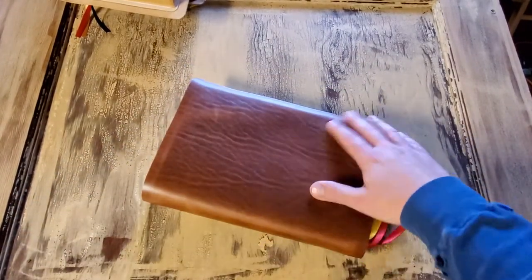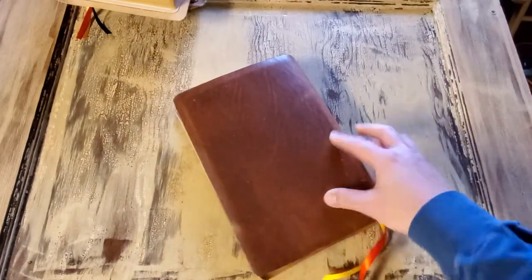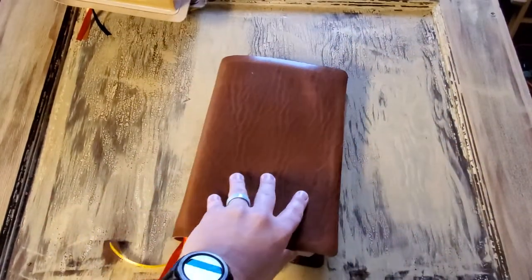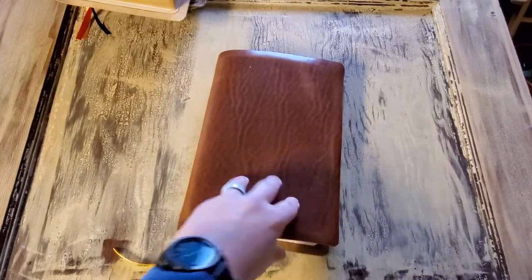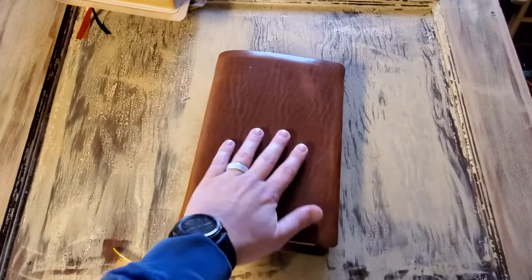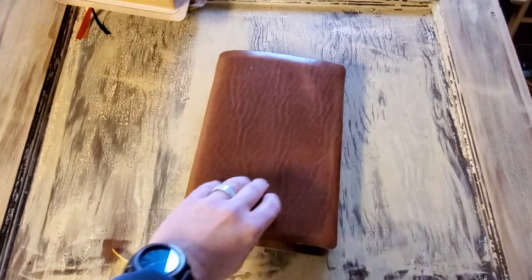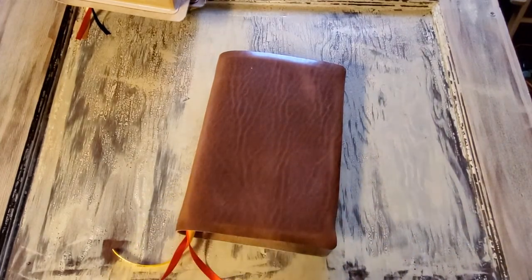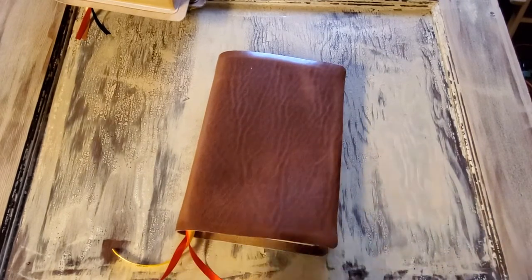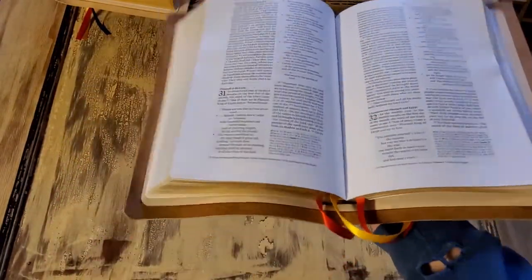You'll notice this particular piece is really wrinkly — it just came off a wrinkly section of the hide of the animal. The properties of this one: it's going to be just as thick and just as durable, but it's going to feel slightly different than a Dublin. If you were to touch this, it's going to feel a little bit more — not wet, but slightly different. It's going to be a little bit limper right out of the box.